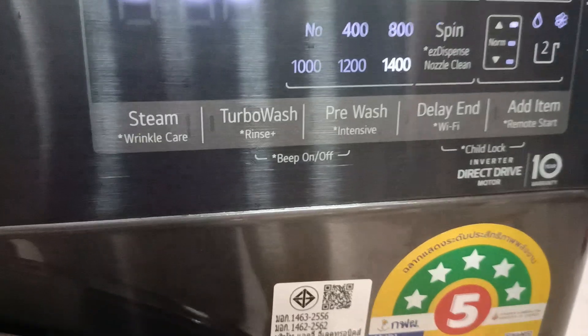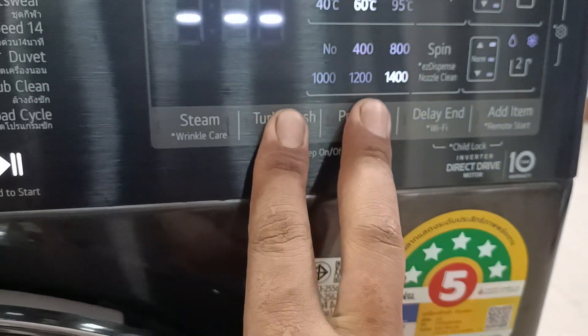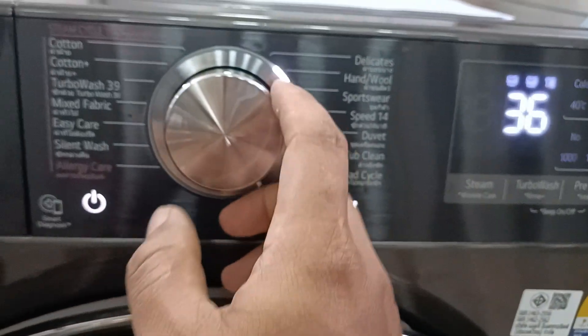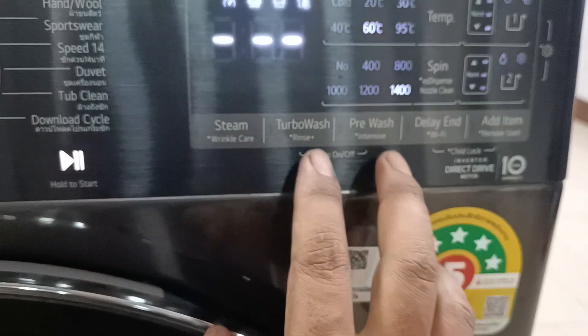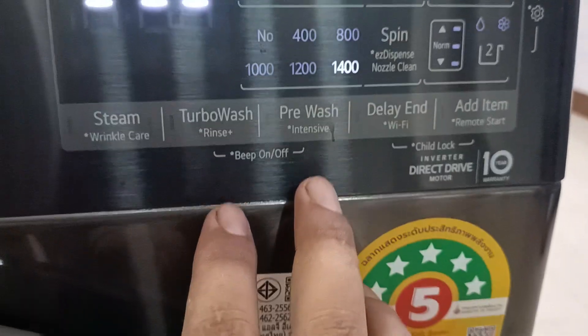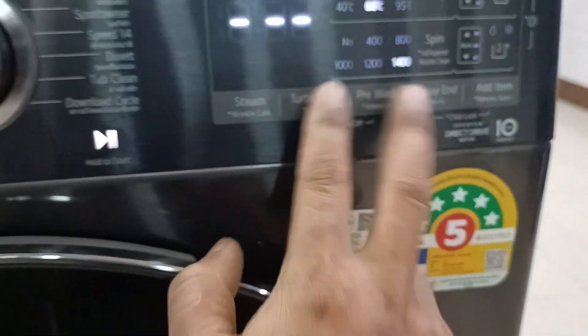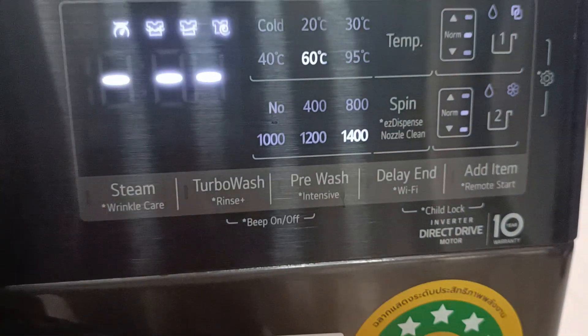Press and hold two buttons for three seconds. Now there is no beep sound — you can set the beep sound off this way. Press and hold the same two buttons for three seconds again and the beep sound comes back on.